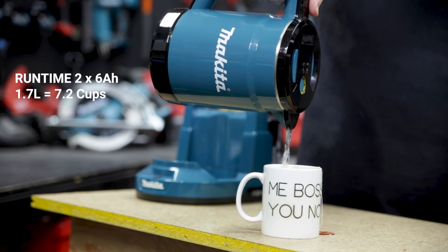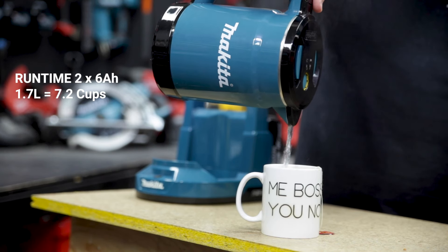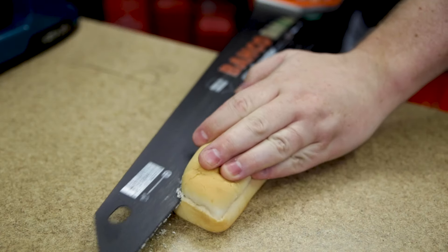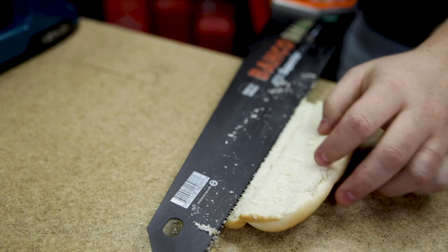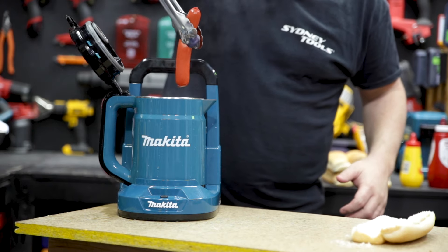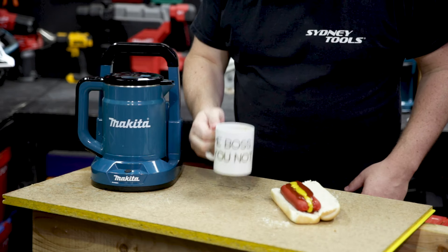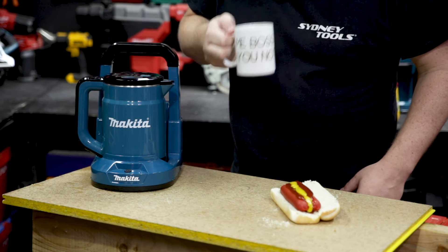That's enough to make a touch more than seven cups of Earl Grey. Don't just limit yourself to cups of tea — you can make cup of soups or even noodles if you're feeling a bit fancy. But if you want to take Smoko to the next level, chuck in a couple of hot dogs. Here's some I prepared earlier, and if you combine that with the condiments of your choice, you can have the Smoko of your dreams in just eight minutes, whether you're on the job site or the campsite.